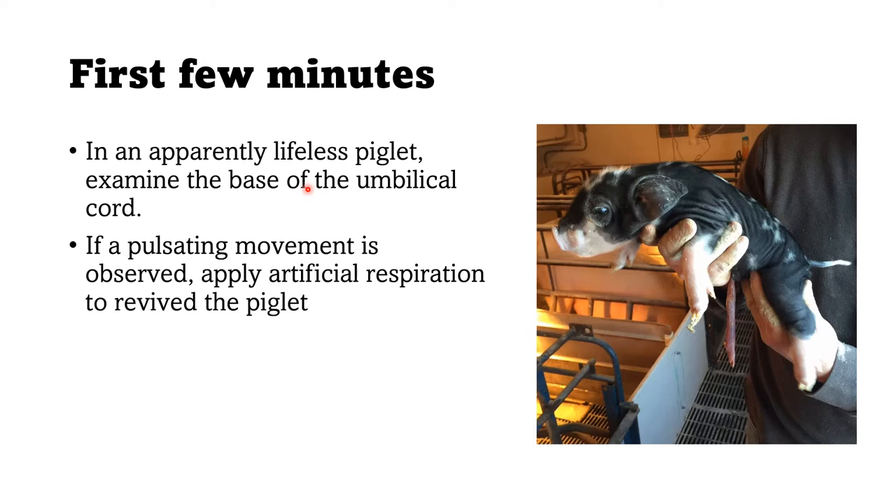In an apparently lifeless piglet, examine the base of the umbilical cord. If the piglet is not moving after you rub the sides, check if there is a pulsating movement at the base of the umbilical cord — similar to feeling a pulse. If there is pulsating movement, you can apply artificial respiration to the piglet's mouth to revive it. If the piglet is unresponsive but has a pulsating movement, apply artificial respiration.